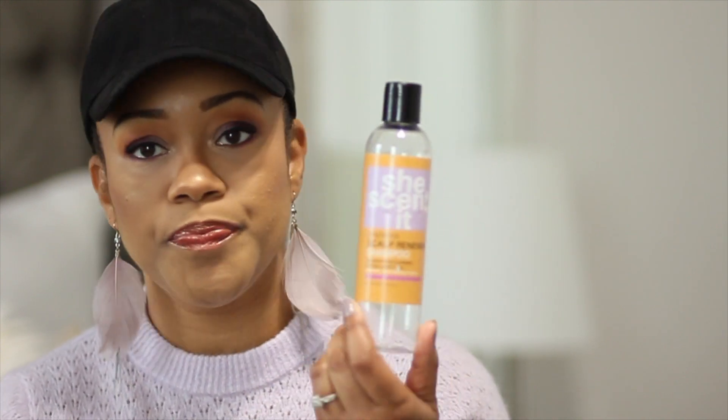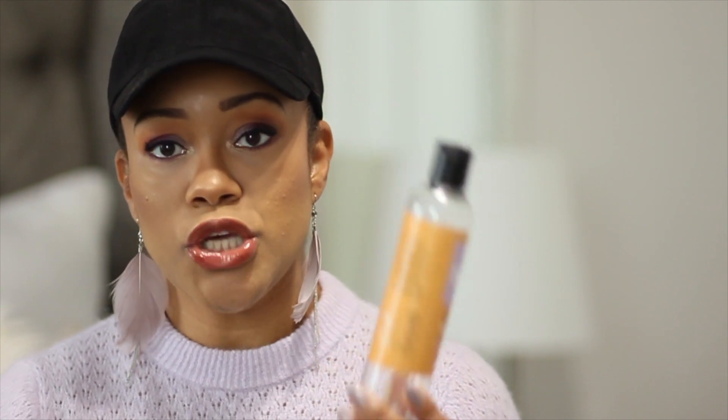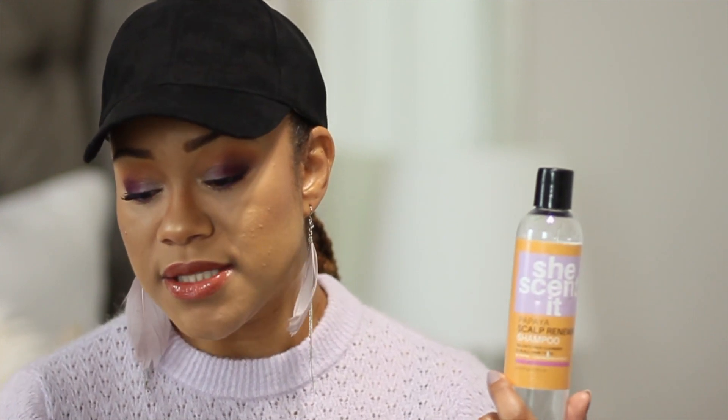Looking at the packaging and price, this is roughly about $14. All the She Scented products I purchased are anywhere between $13.99 and $16.99. The texture of this product is very watery — this container is actually empty and I have not repurchased it. It was very runny in consistency, not thick at all. It has decent slip but it's not something you can detangle with, just not an awful product.